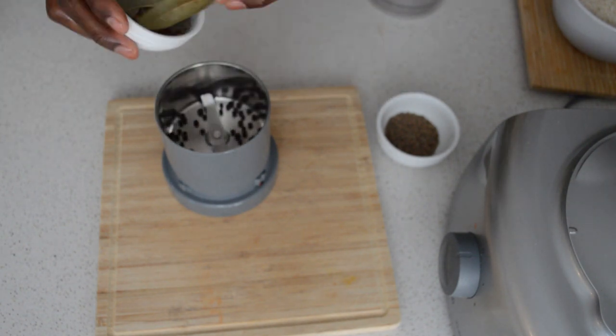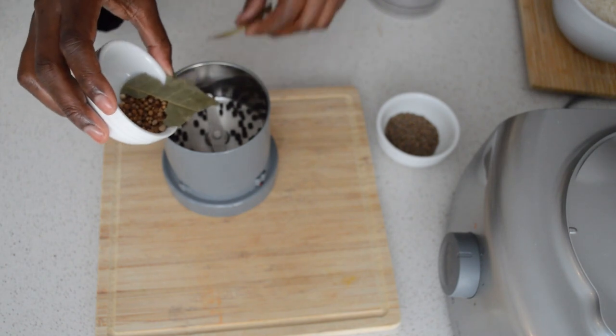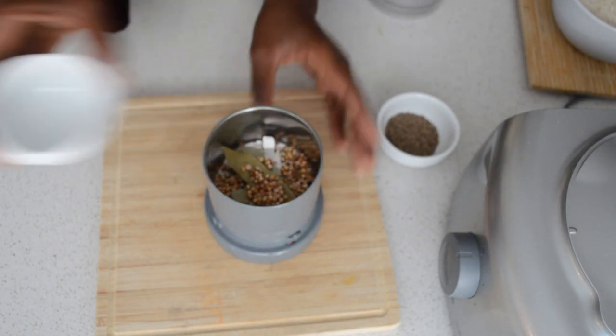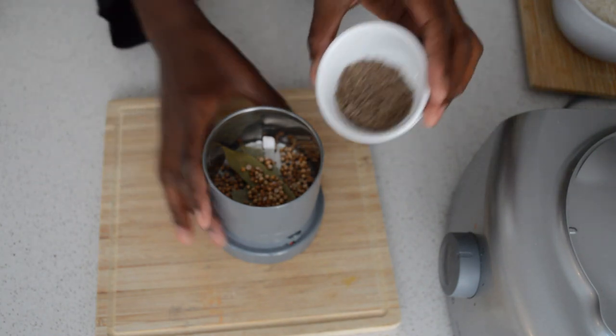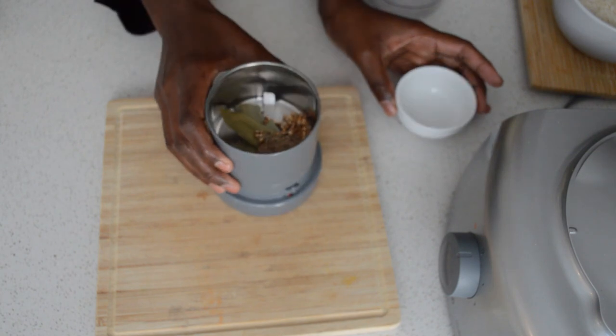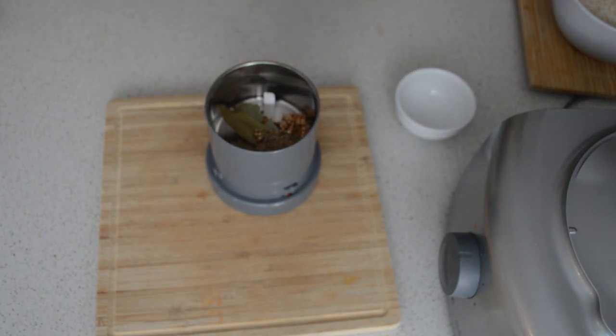coriander seeds, bay leaf, and some cumin seeds. You can use the ground one if you have it, but fresh ground is the best. Then I'm gonna blend this.